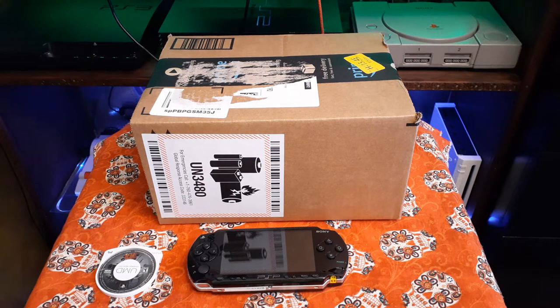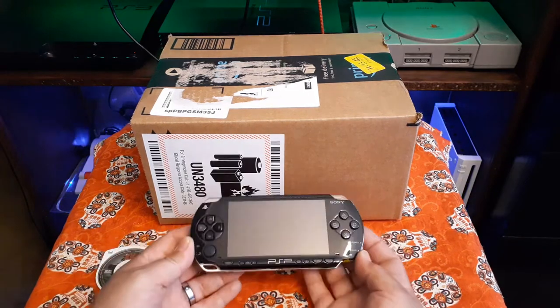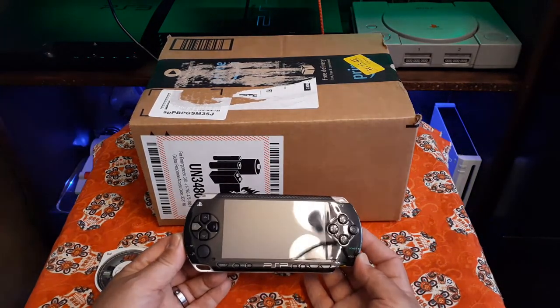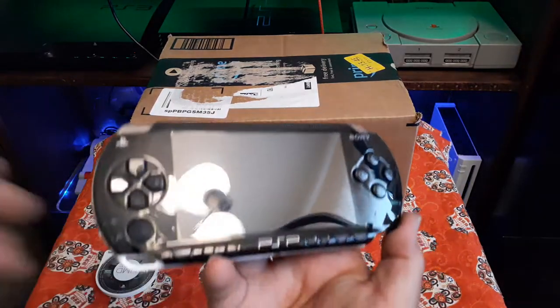All right y'all, we're going to Joe's Retro World this weekend. I got my hands on a second PSP — this is my second PSP, I actually have another PSP 1000 model already, and then I was lucky enough to be blessed with this beautiful one right here, this PSP 1000.